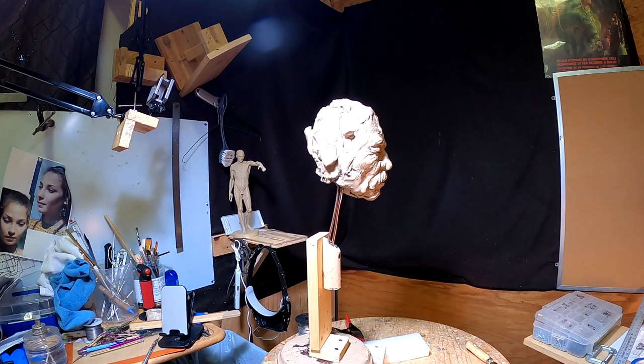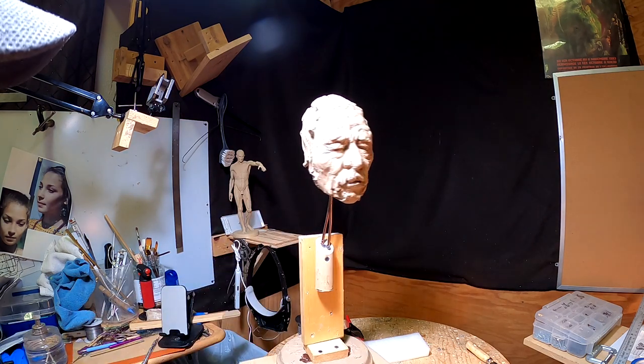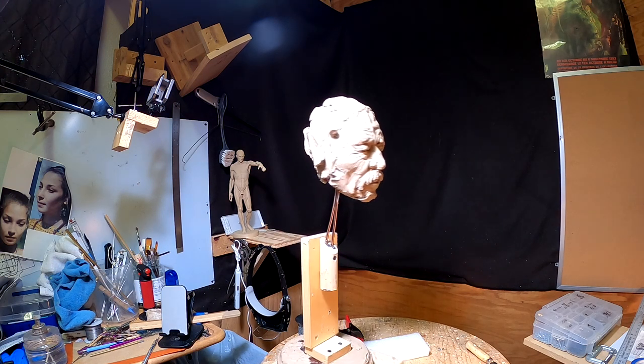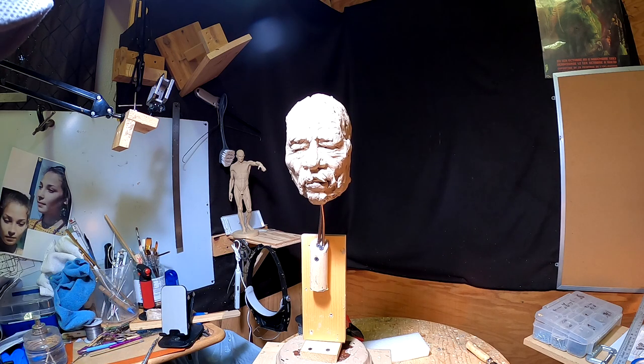I've got the head remounted and I'll make his body here. Let's just wait and see what it's going to turn out like. I'm going to start adding clay to it in a few minutes.